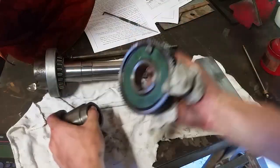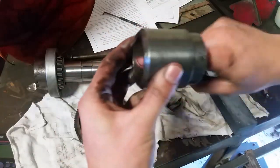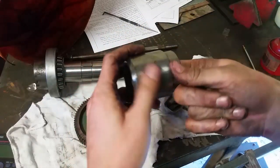Pulley spacer. Bull gear. I'll just clean them up and give them an oil.